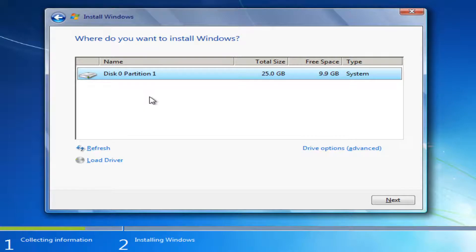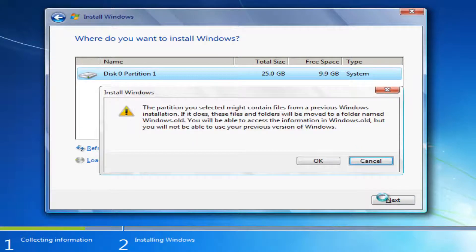It's going to ask where you want to install Windows. The type should be System, and you can generally tell by whether it's the largest hard disk space available. In my case it says the total size is 25 gigabytes — that's where Windows is currently installed and where we're reinstalling. If you have any recovery partitions they'd be listed here as well. Once you've determined the correct partition, select the Next button.